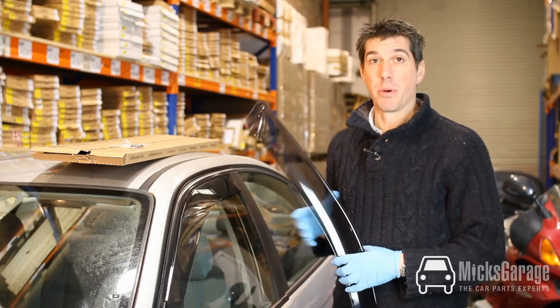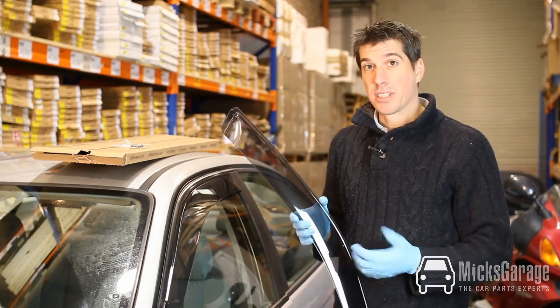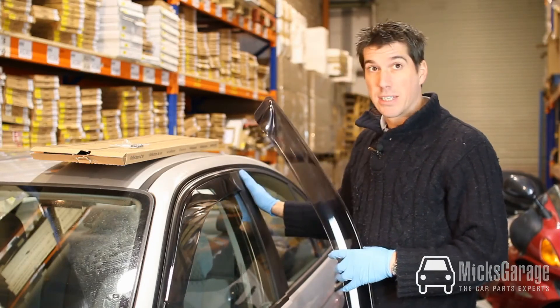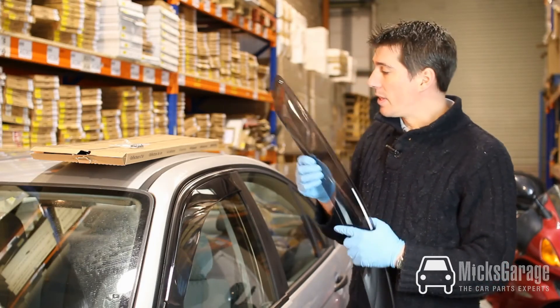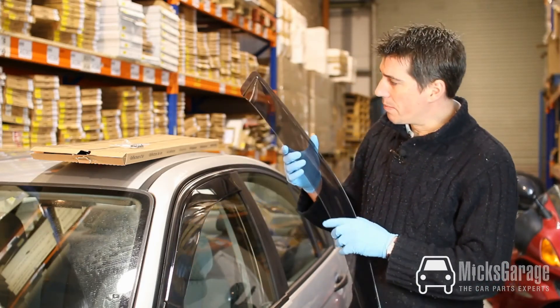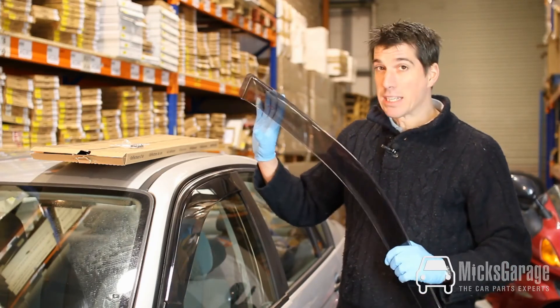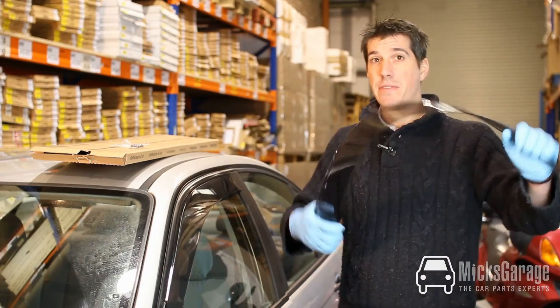So we've fitted the wind deflectors in maybe 5 to 10 minutes in total. Just to recap a couple of points: the wind deflectors come as a front pair only — we don't sell the rears. They're manufactured by G3 Italy. They look quite dark on the car here but when they're outside they're actually really quite a light smoked grey.